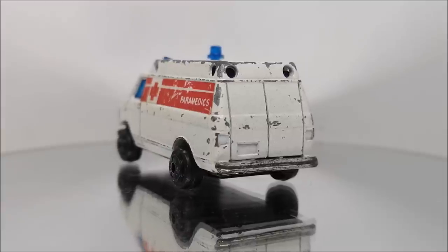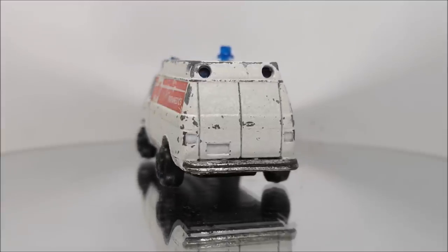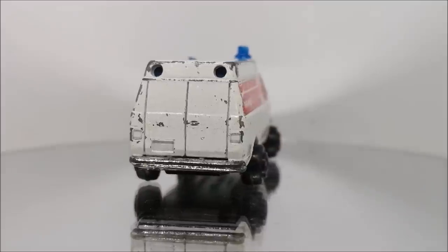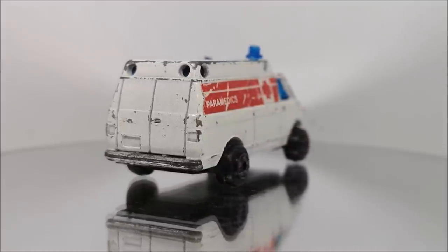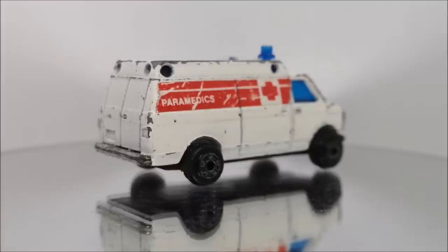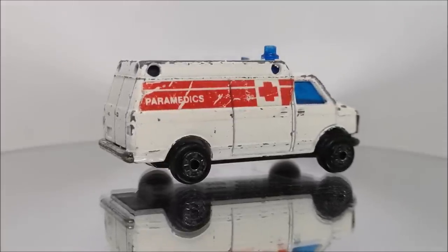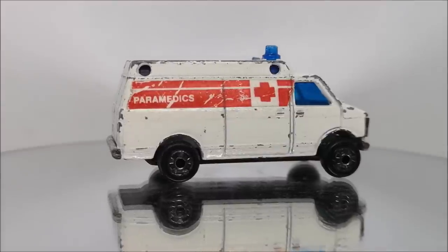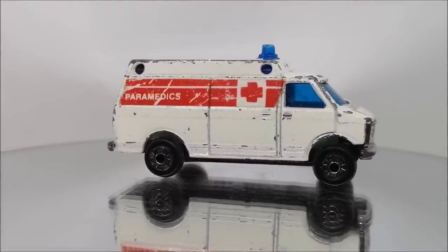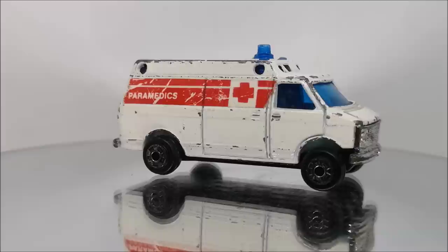If you stick around to the end of the video, I'll have the whole unboxing of a whole heap of Superfast plus other cars, and it was a real wonderful thing. I truly appreciate Tony going to the effort to actually send them to me, so thank you, Tony. And like I mentioned, the unboxing is at the end of this.